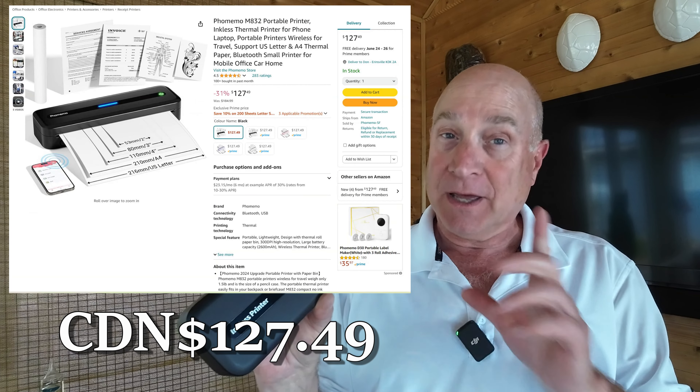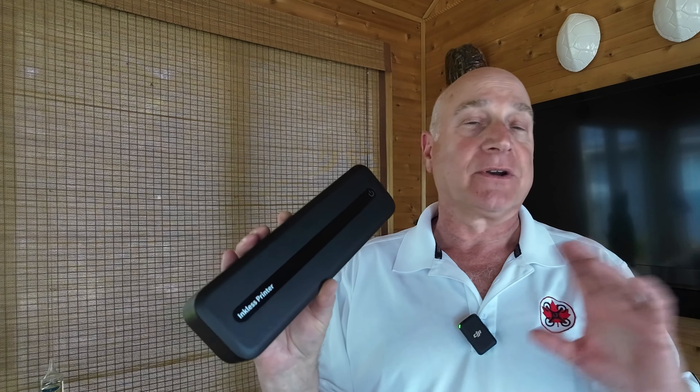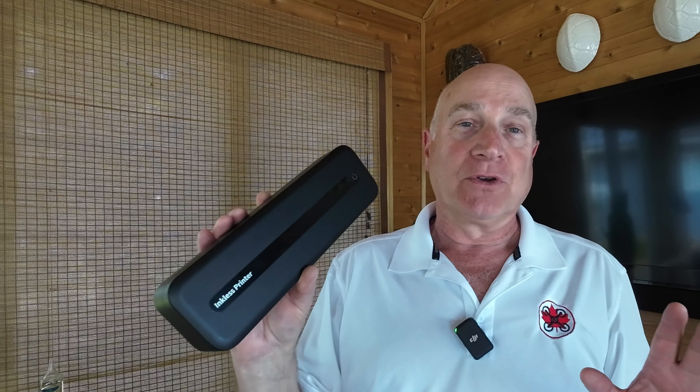127 bucks — unbelievable. And I purchased it myself, so this isn't sponsored or anything like that.